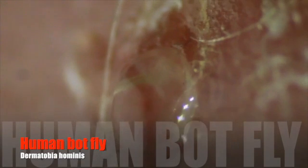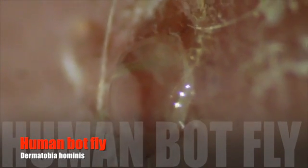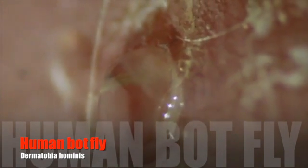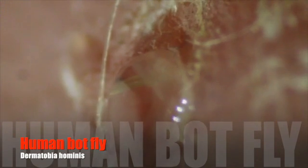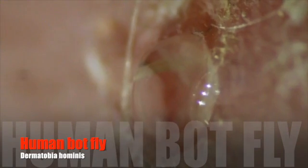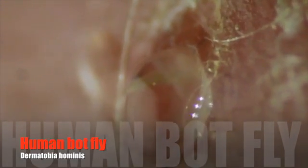I had the human botfly. Botflies are interesting animals. We get them from mosquitoes, and the mosquitoes get them from a female botfly who catches a mosquito, lays eggs on it, and then lets it go. When a mosquito bites you, the heat of your body causes the eggs to hatch and then the tiny larvae drop onto your skin.